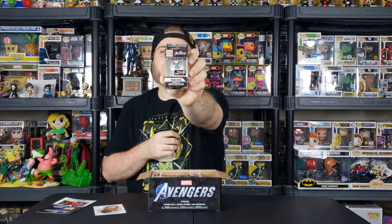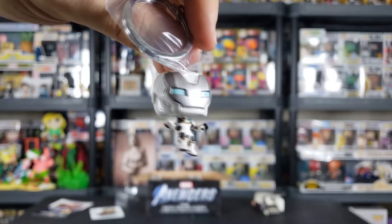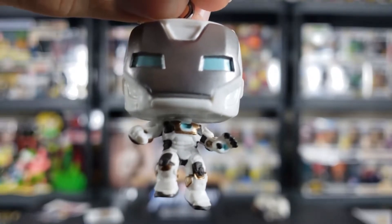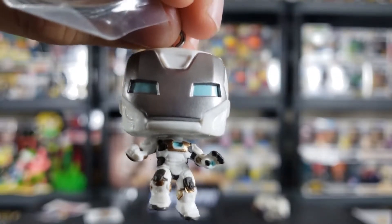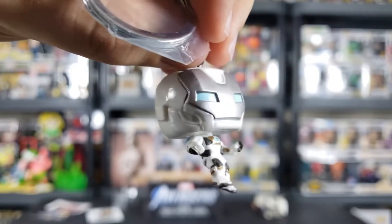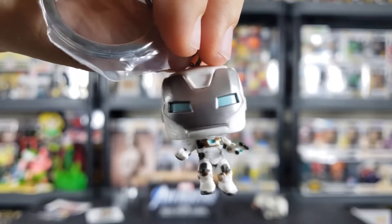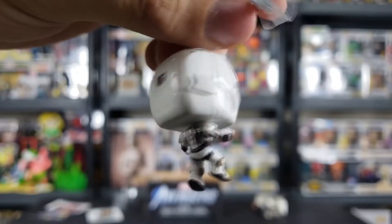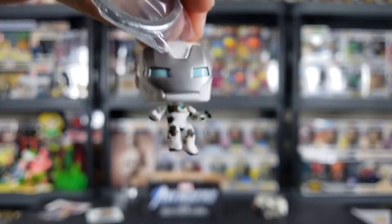We have a pretty dope looking pocket pop — Iron Man in his deep space armor. That is actually pretty wild. I'll pull that out of the box because I love the colors on this one. He has gold trimmings on his armor, along with light blue in the eyes and the reactors. The all-white color on Iron Man just looks really slick. I wish they would make more pops like this. And even on the back there's some gold trimmings. I really like this keychain — I'm definitely gonna find a spot for this one.